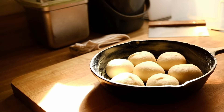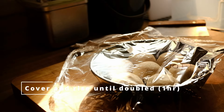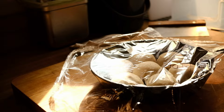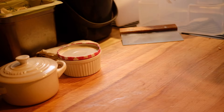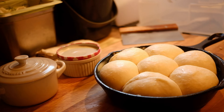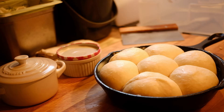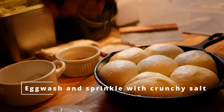Cover the pan again with plastic wrap and let the rolls double in size, which should take around an hour at room temperature as long as the kitchen is relatively warm. Once they're doubled up, one way to check if they're fully proofed is to give them a gentle poke — the dough should indent but then spring back slowly.